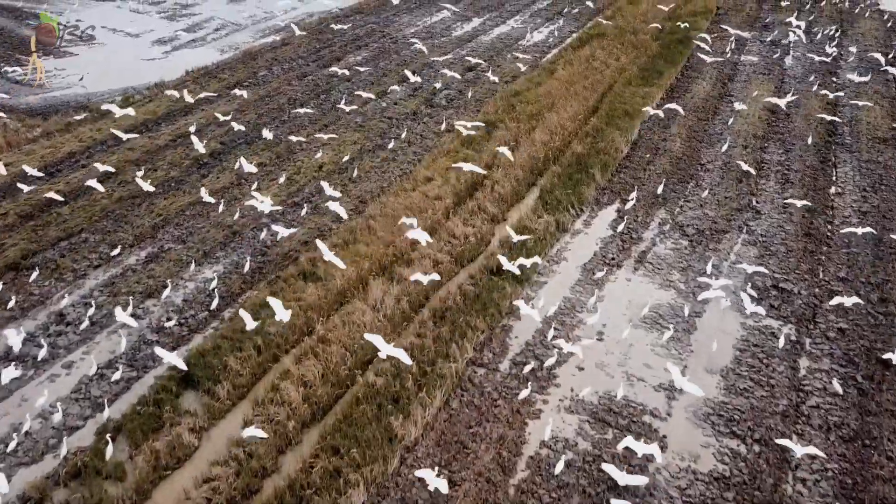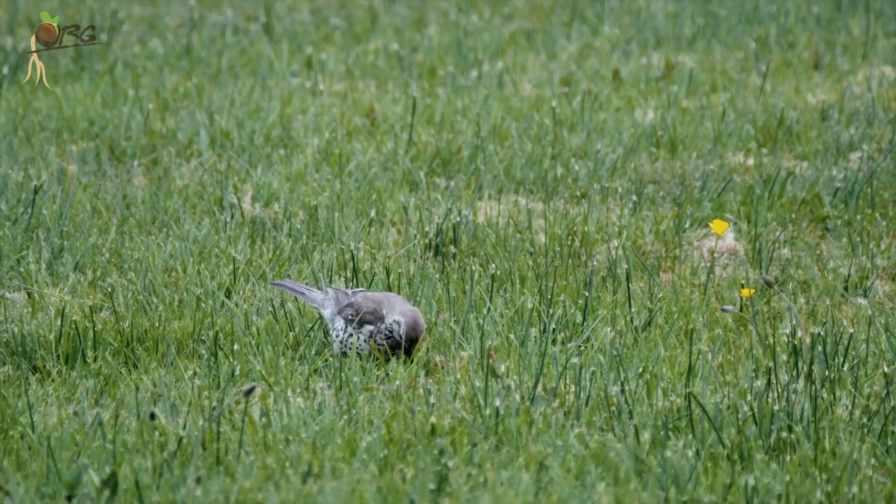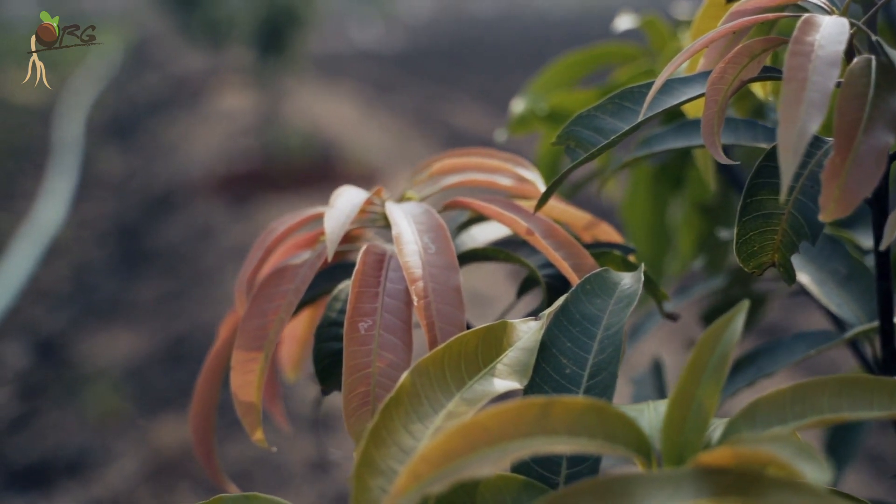In India, there are around 40 species of birds that feed on the insects and pests in farmlands. Trees provide shelter for their nests, and the birds take care of pest management in the farm.